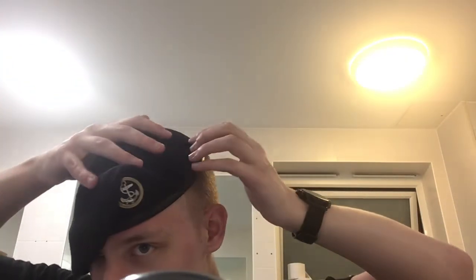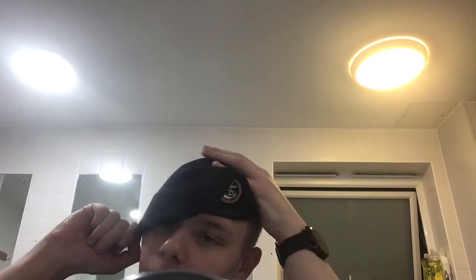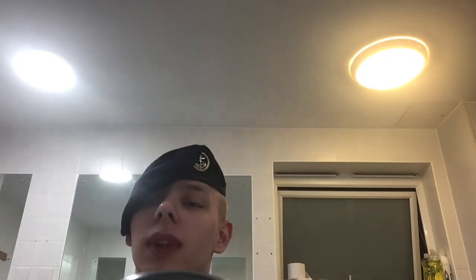You can see with a brand new beret it's a lot harder, but I've shaped it like 600 times and this has been my beret for about a year, so it's quite shaped already. It should turn out something looking like this. It's a Royal Naval Beret basically. Thank you.